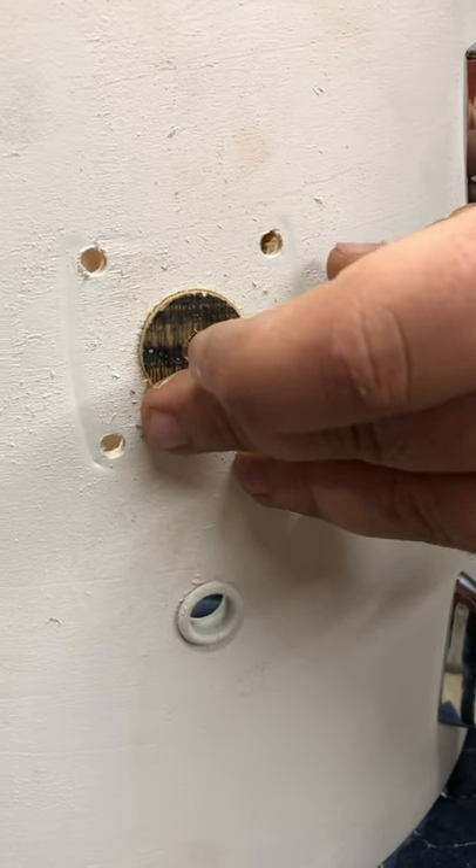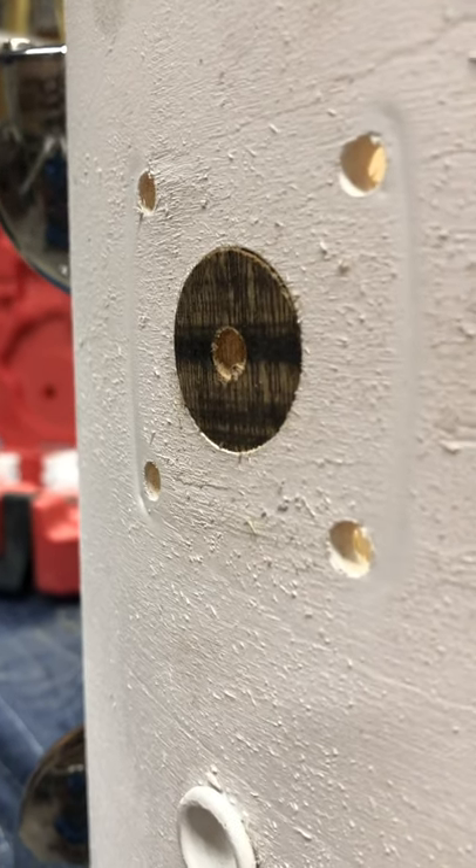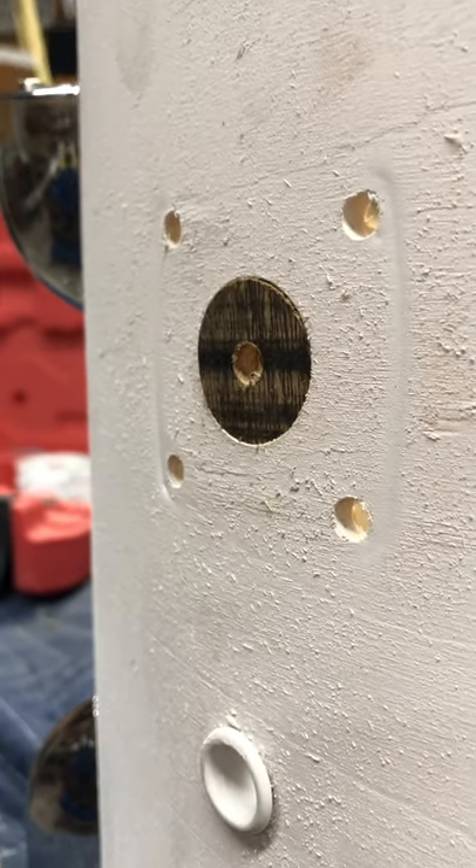The client said he'll take it from here. Basically, he'll sand down the plug, fill any little gaps and all the other holes, and then it's ready for a rewrap.